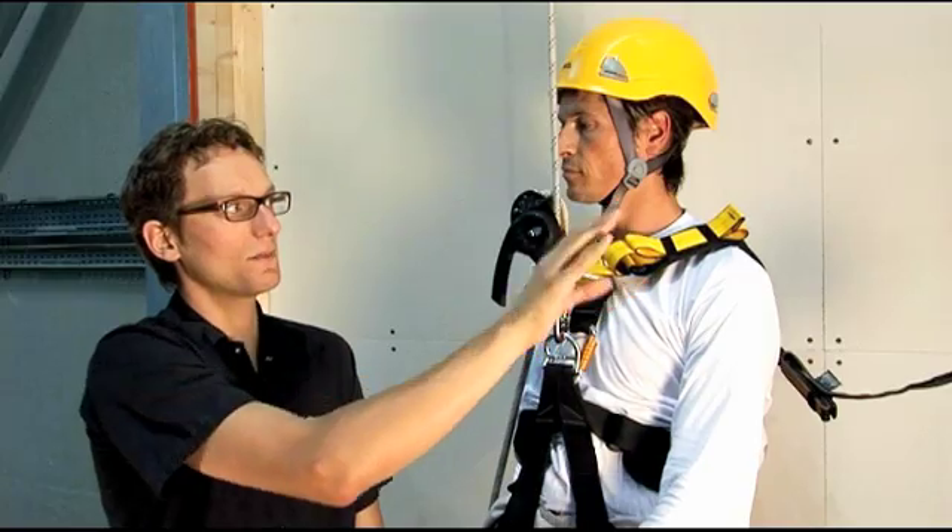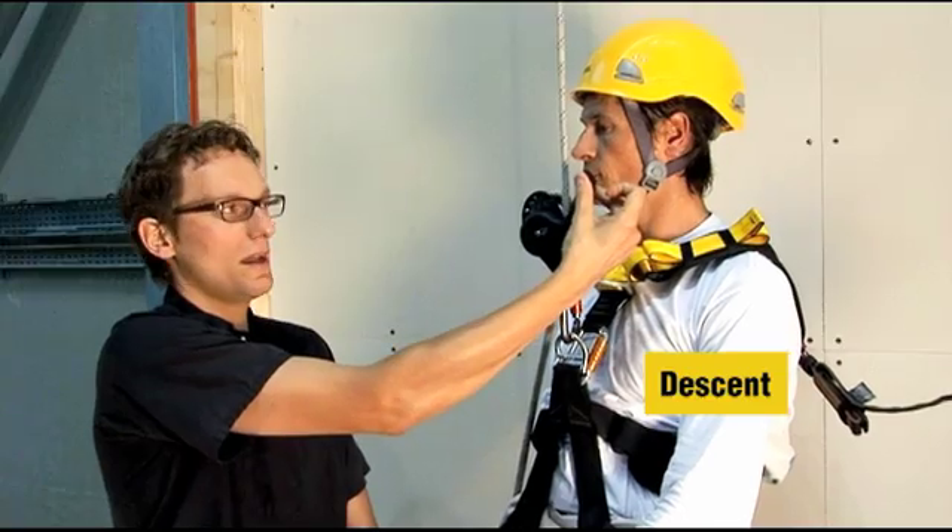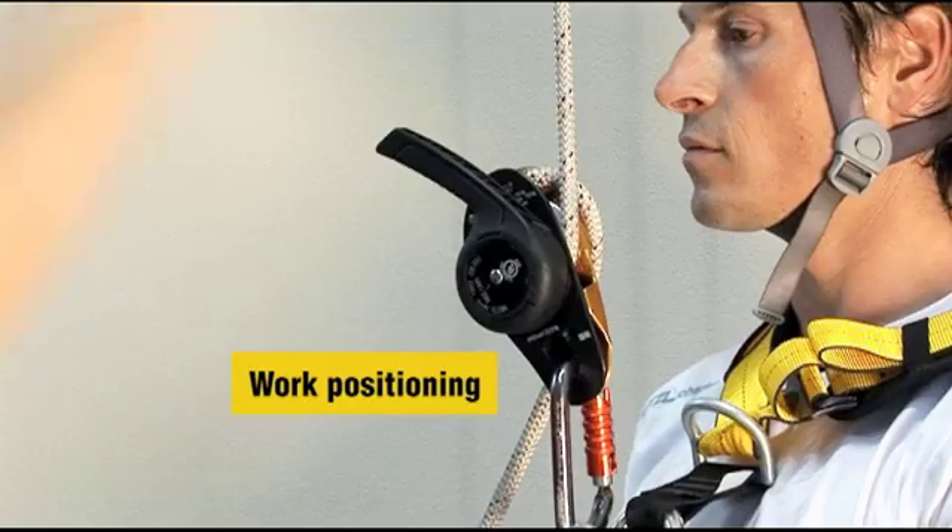The rope divides the operating space. On one side of the rope, there are the descent actions performed by the user, and on the other side of the rope, the handle can be kept in the blocked position.